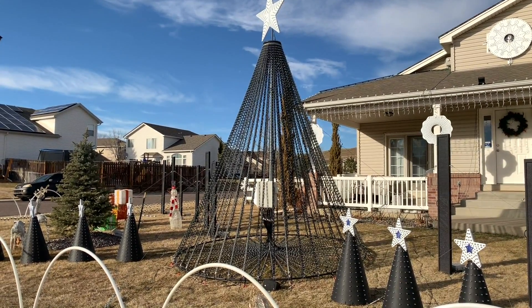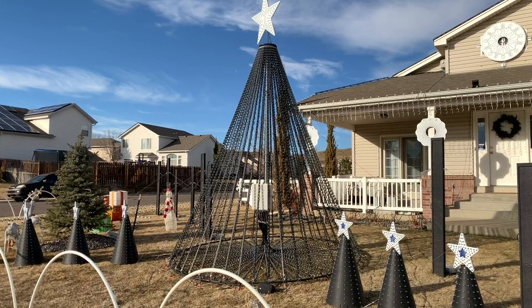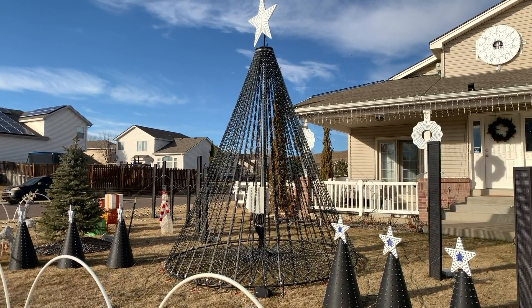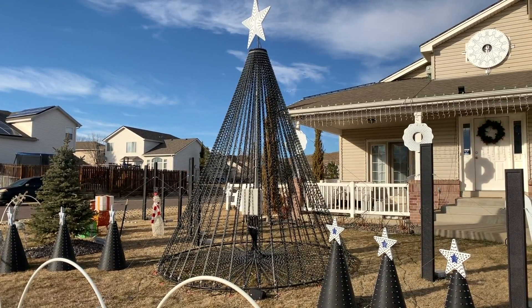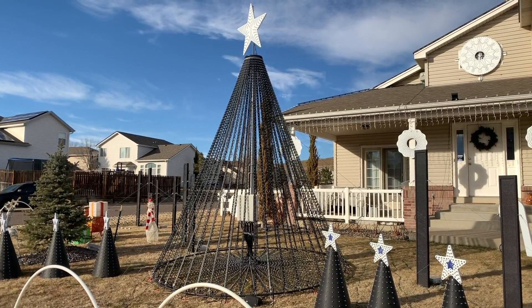Hey guys, it's Doug with North Table Mountain Christmas Lights. In this video we're going to take a detailed look at the design and construction of the mega tree, as well as the modeling in xLights and how you set up to model both the main upper section of the tree and the bottom tree skirt, and set your sequences to it.